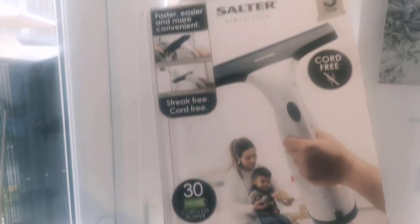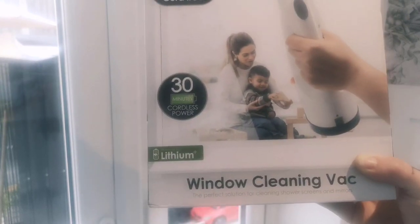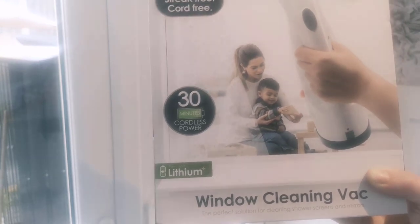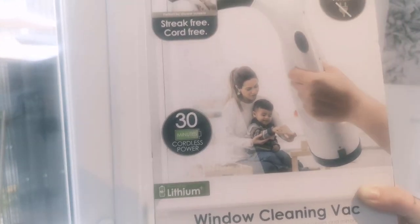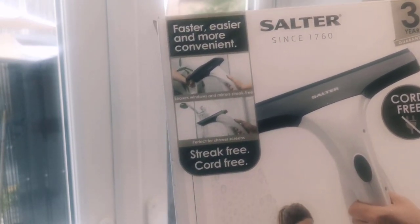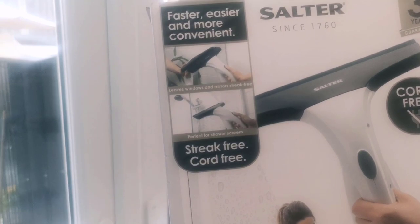In this video we have the Salter window cleaning vac — 30 minutes cordless power, lithium battery, charges in around three hours. This comes with a three year guarantee and it claims to leave your windows streak free.